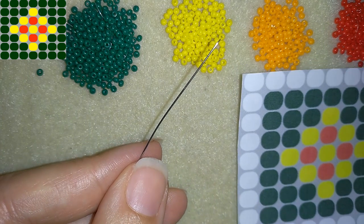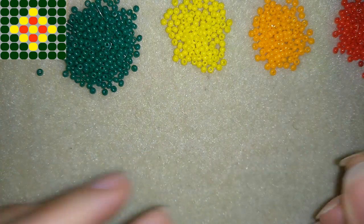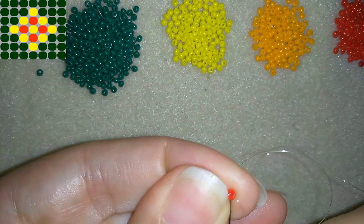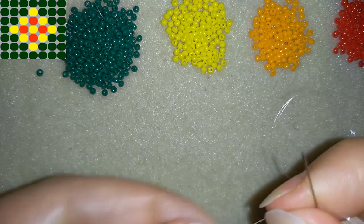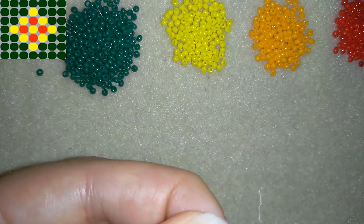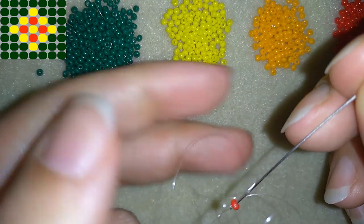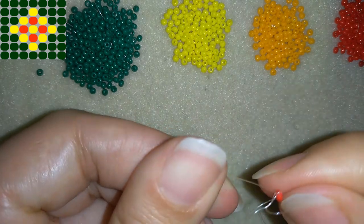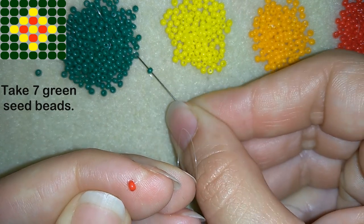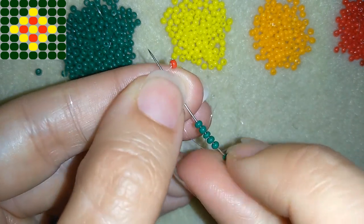In my first step I'm going to make a row of seven green beads. First I'm going to take a stopper bead, slide it down, and I'm going through this stopper bead once and then a second time through it. Then I'm going to take seven green beads — okay, I have my seven.